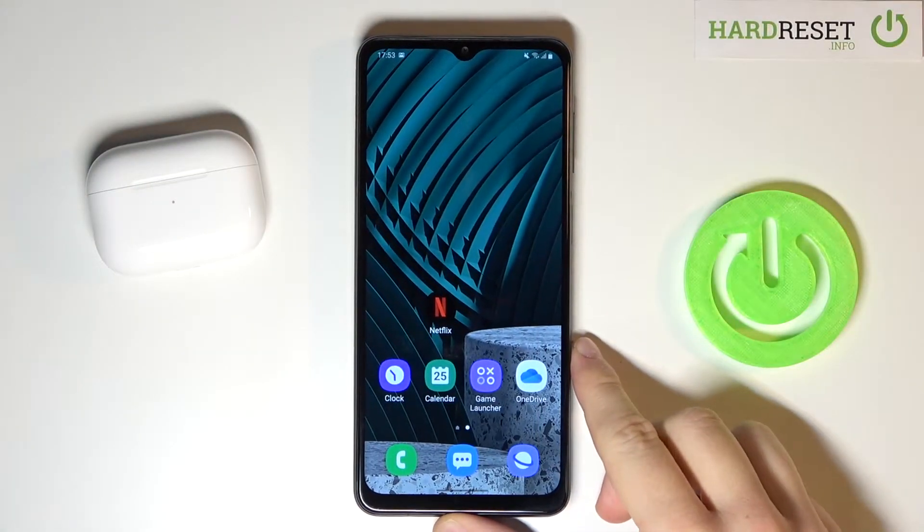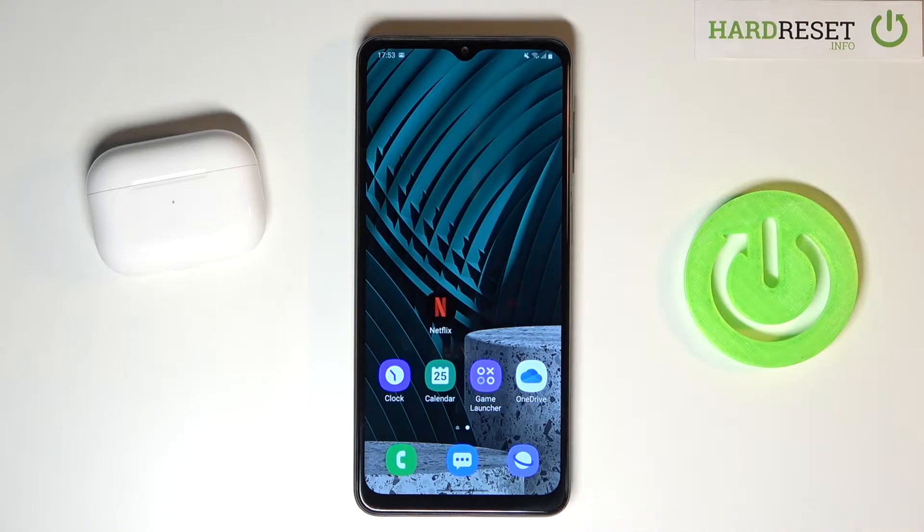Welcome! In front of me I have Samsung Galaxy M12 and today I will show you how we can add another account to Google Play Store.